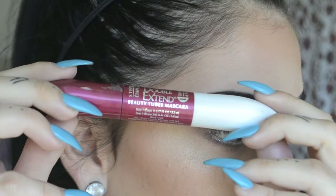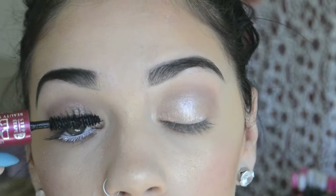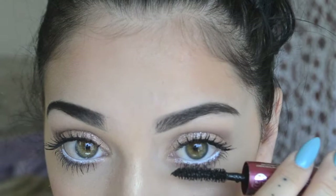Now I'm going to be using this L'Oreal Double Extended Mascara. I only use the black side, so I'm not going to be doing the white side today. I'm just going to coat my lashes and get my bottom lashes too. Then I'm going to be taking Anastasia's Liquid Lipstick in the shade Stripped. I love this color for summer — it's such a beautiful color.